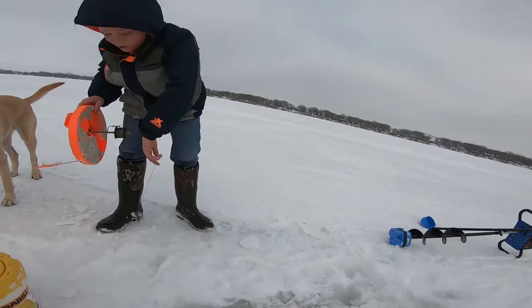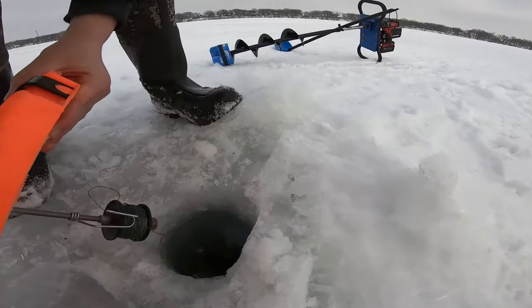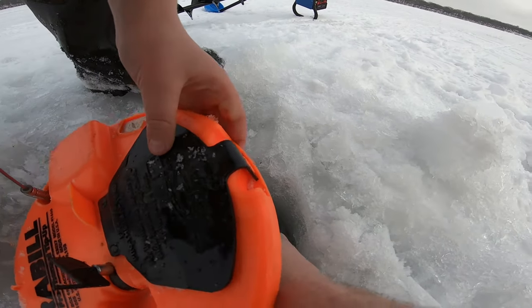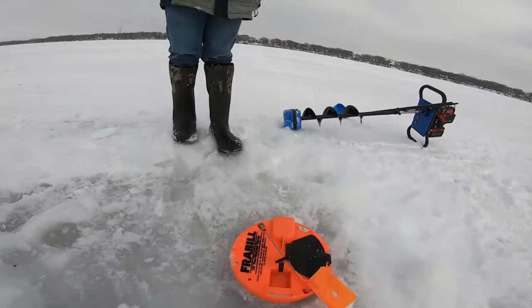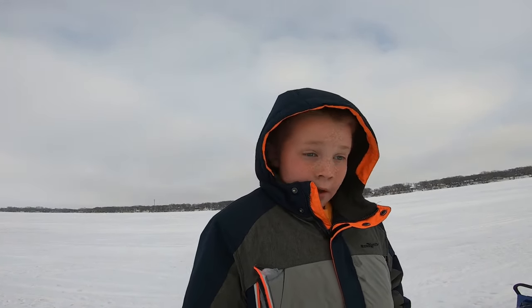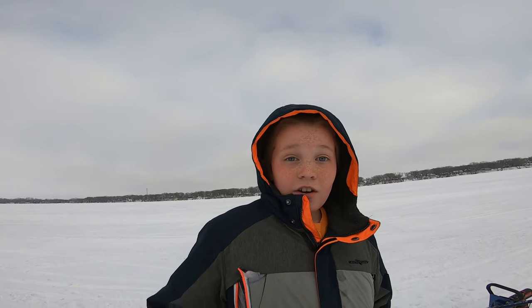All you do is make sure it swims down so you don't get your line tangled around. Then you set it right there and it's done. All you have to do is wait till the flag comes up. That's how I set a tip-up. If I catch anything I'll show you, but if I don't, that'll be the end of today's video. Don't forget to like, subscribe, hit the notification bell, share, and bye.